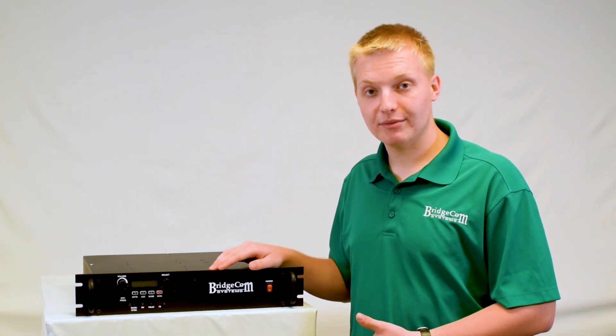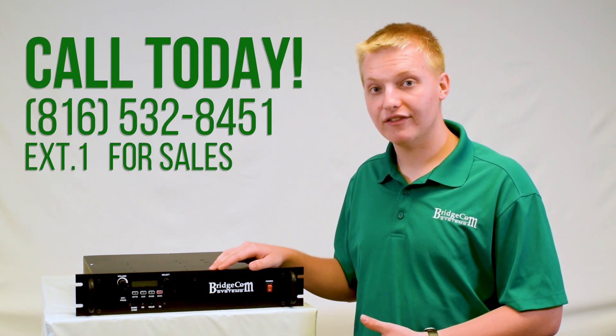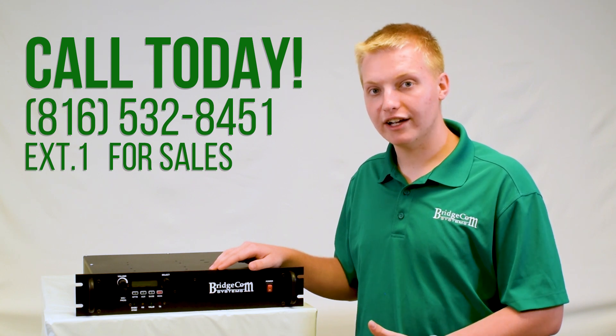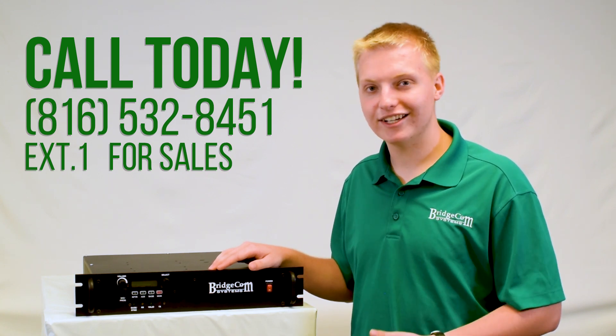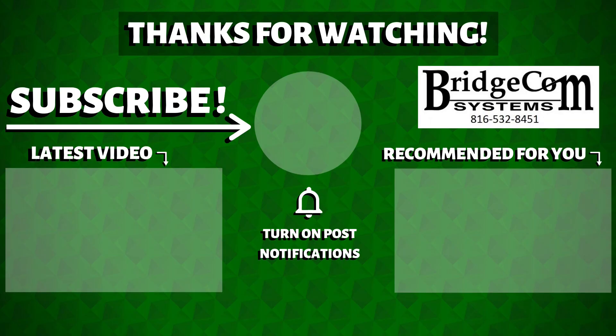If you have any more questions about this repeater or would like to order, please check us out online or give us a call at 816-532-8451 and press one for sales. I'd love to answer your questions and help you with anything I can. Thanks guys, 73, have a great day — we'll see you next time.